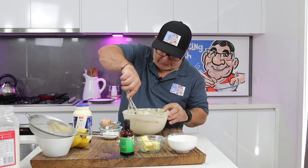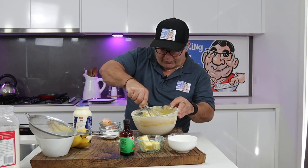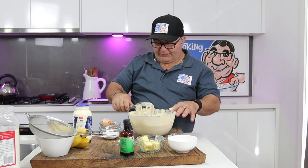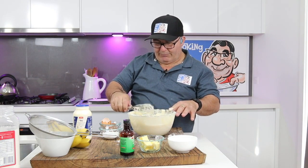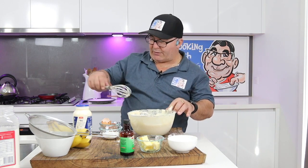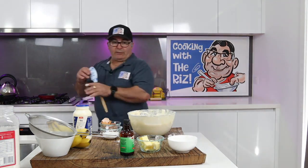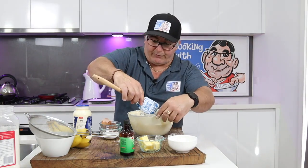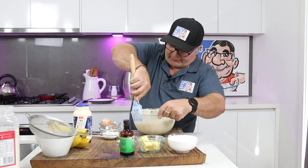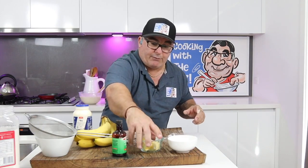Moving that pan over because we're going to use it to make the actual pancakes. Make sure you give the batter a good whisk to incorporate it all properly. That is done — very good, yum yum! Now if you're going to make a few pancakes, make them and put them on a plate with some foil over the top to keep them warm while you make the banana sauce. I'll let that rest a little bit.